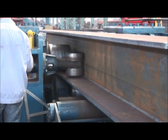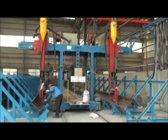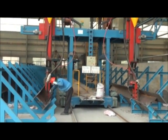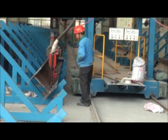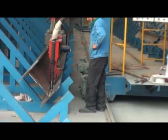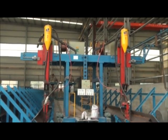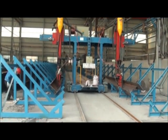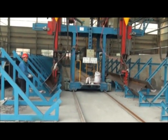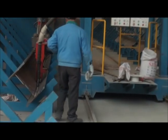YF-JS Series double cantilever trolley submerged arc welding machine is of double cantilever trolley composition and adopts Symbiform submerged arc welding, mechanical welding seam auto-tracing, welding flux auto-spread and recycling, and other technologies. It can weld two pieces of large scale H-Beam together and is of high efficiency.